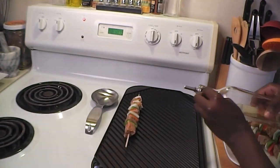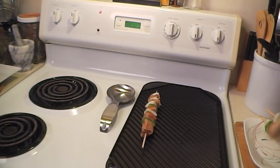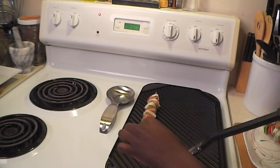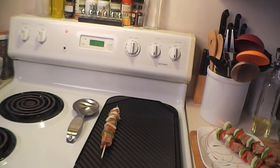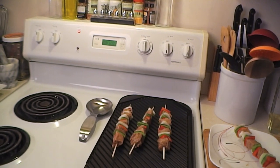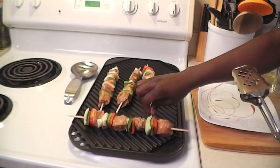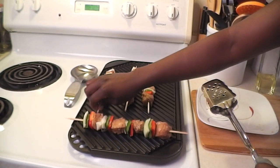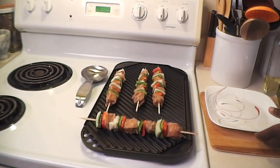If you like, you can add a little bit of oil on the grill and use your grill brush to spread it around. This is a nonstick pan, but just in case — I don't want them to stick. Give them a little bit of space to cook and make sure they get those beautiful grill marks. Turn them to make sure everything is cooked on all sides. Chicken takes a minute to cook, so we'll come back and I'll show you the finished product.